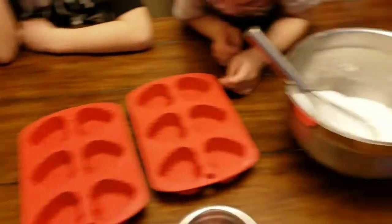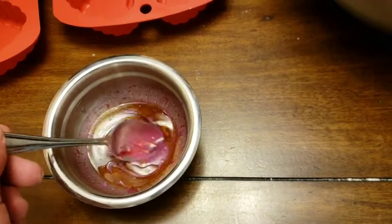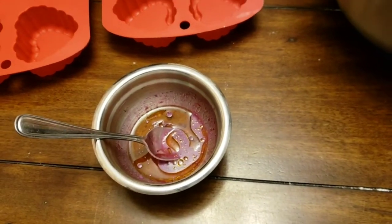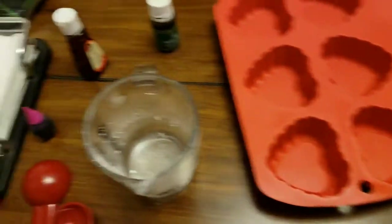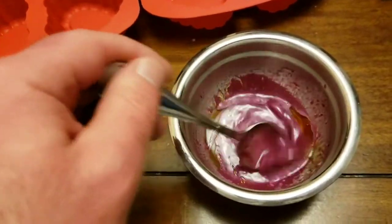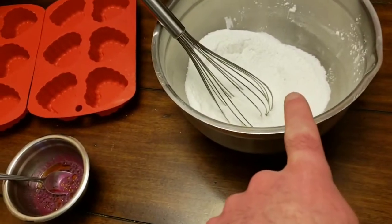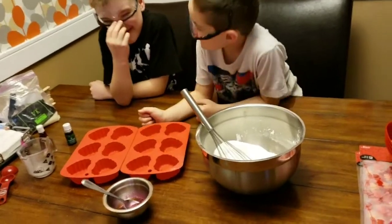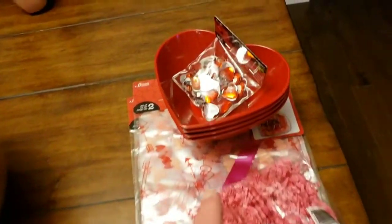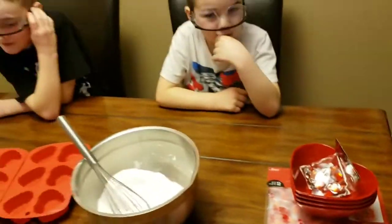We've mixed all those dry ingredients together. Then in this other bowl — it looks pretty gross but it's just a bit of oil, a little bit of cream, a tablespoon of water, some essential oil for the nice smell, and a couple of food colorings — a little red and a little pink. You mix that all together, then slowly combine it into the dry ingredients until it gets a little clumpy. Then you put it into the molds and let it sit overnight. We also went to the dollar store and got some cool bowls — we're going to put the bath bombs in with some hearts, stuffing, and wrapping.